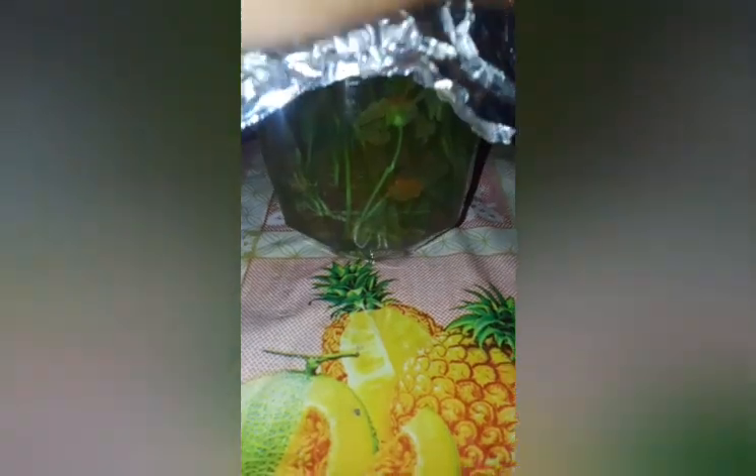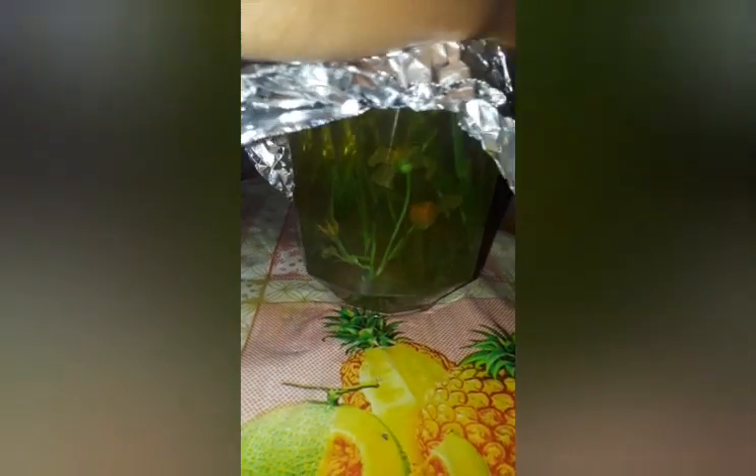I cover this with a foil and allow it to steep, so all the natural nutrients get into the water. I don't add any sugar — I just enjoy this warm beverage that is good for blood cells.